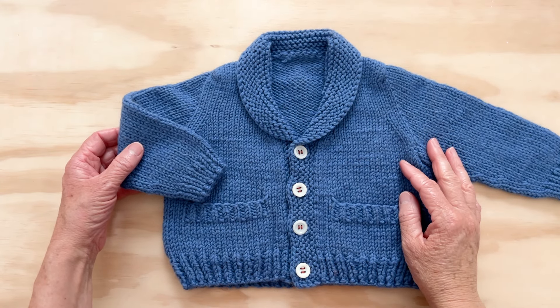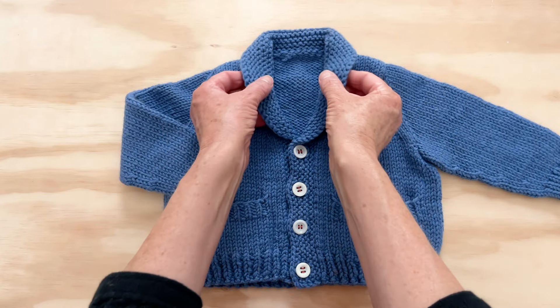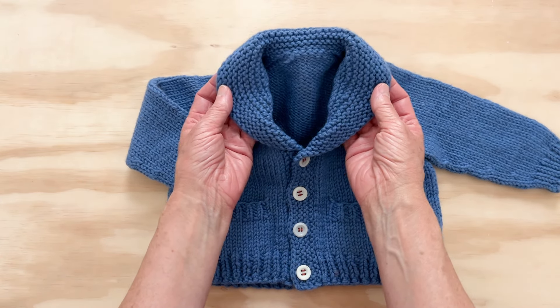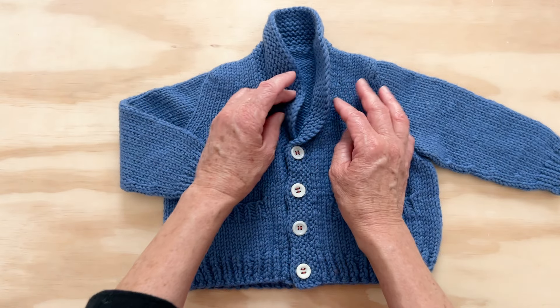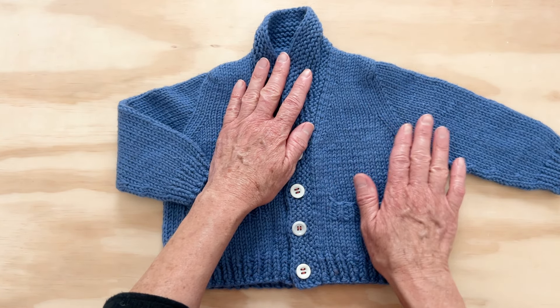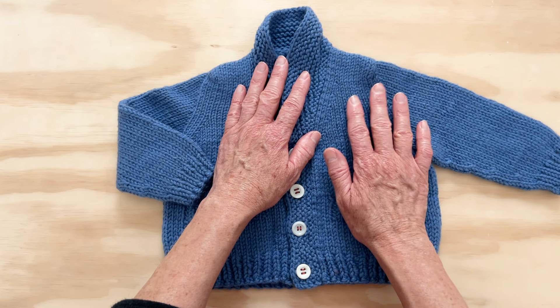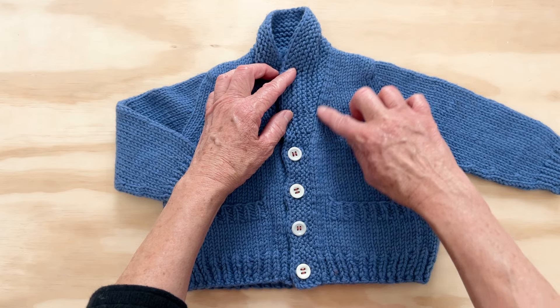Hello, welcome to Coconuts. I'm going to talk to you today about short row shaping when you are using garter stitch. You may have seen our videos on doing short row shaping on stockinette stitch, and for that I always use a shadow wrap short row. But there's no need to do anything that fancy when you are using garter stitch.